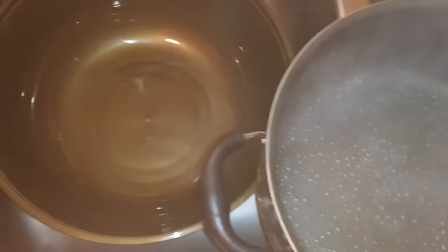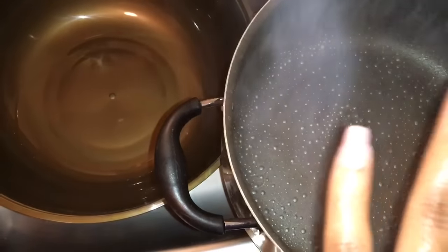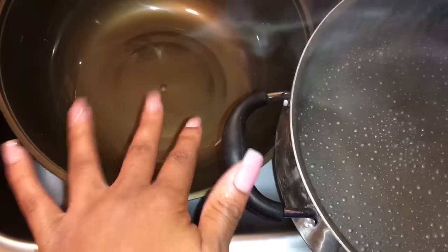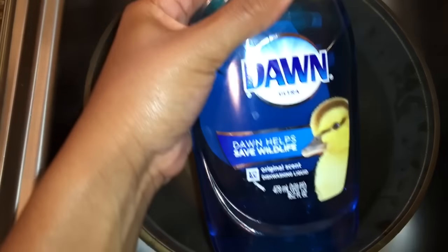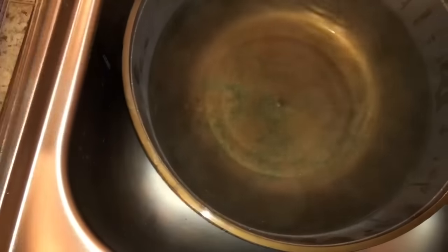I have a bowl here and some boiling water, so I'm going to pour my boiling water into this bowl that's in my sink. It's really really steamy. Now I'm going to take some Dawn dish soap — you can use whatever kind you want — and put a little bit in there and mix.